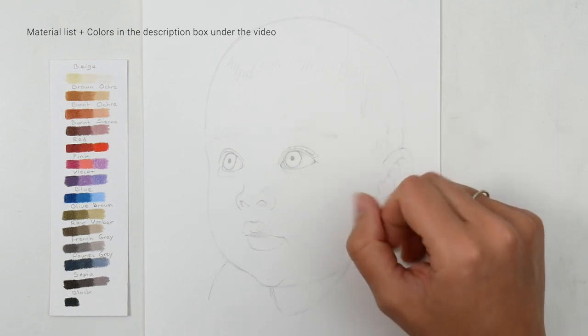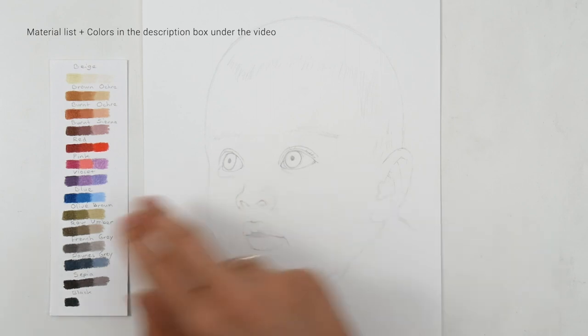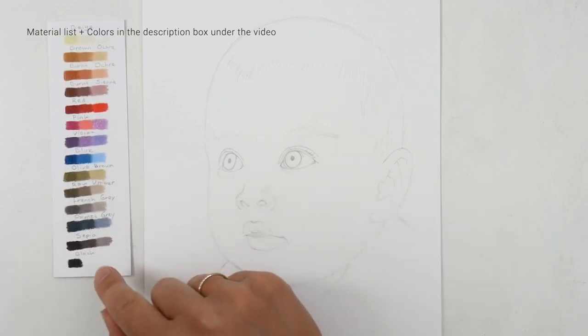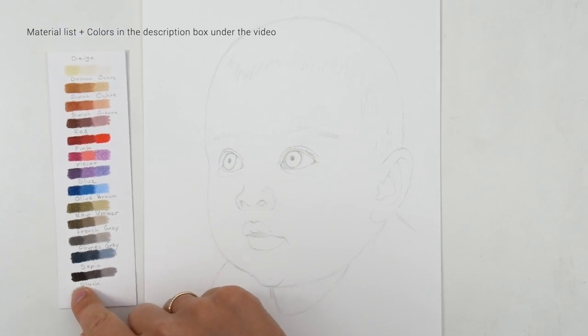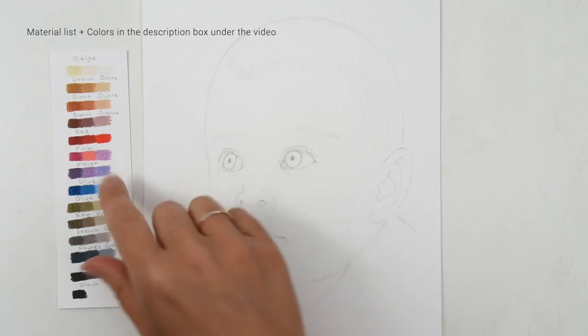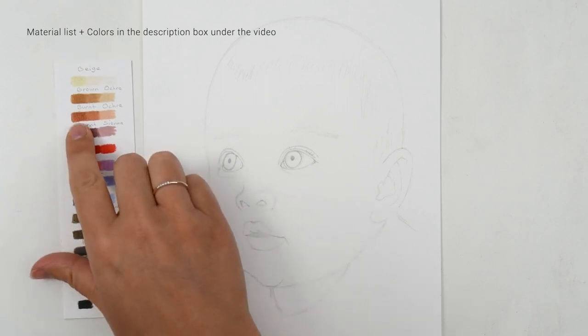If I look at the colors, I start with the iris and I see a dark brown color. So I'm going to use the sepia, but I also see the light shining on his eyes and a bit of that orange-brown color.